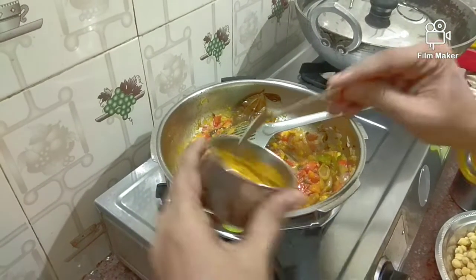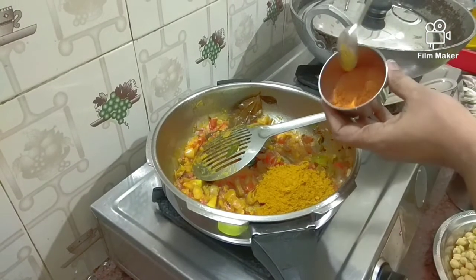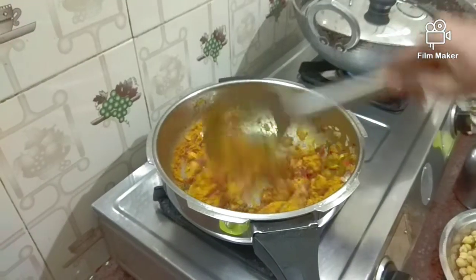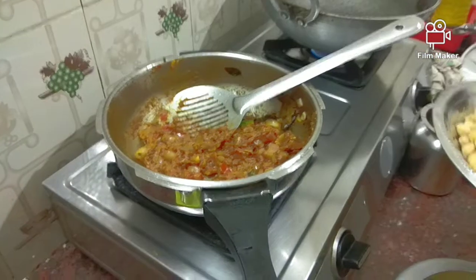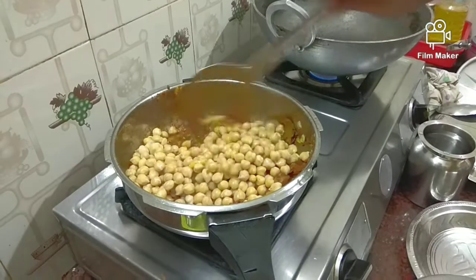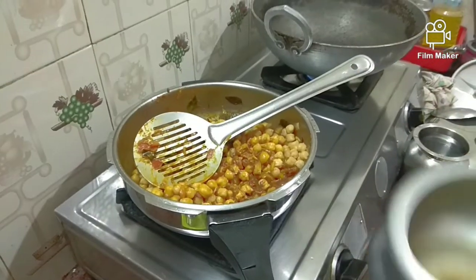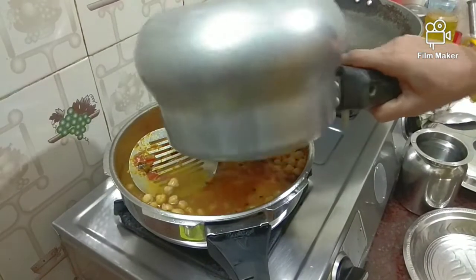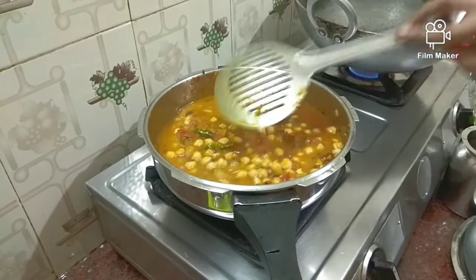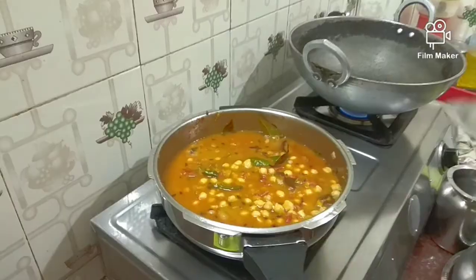3 spoon of salt, 2 spoon of salt, 1-2 cup of salt. Put some salt in the water and mix it up, then mix it up. We put it for 10 minutes in the pan.